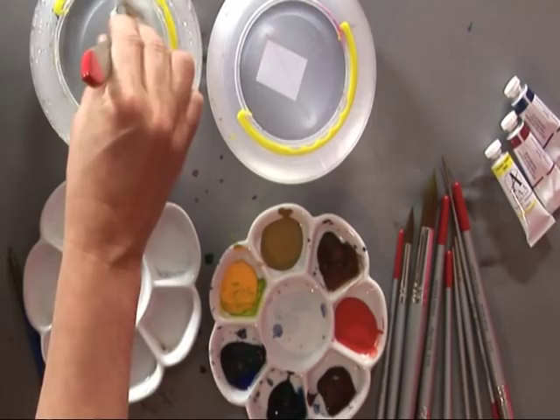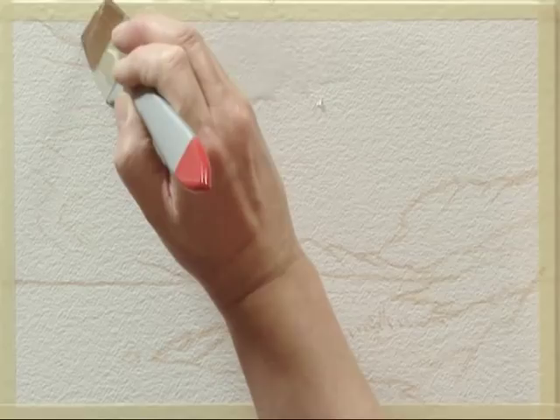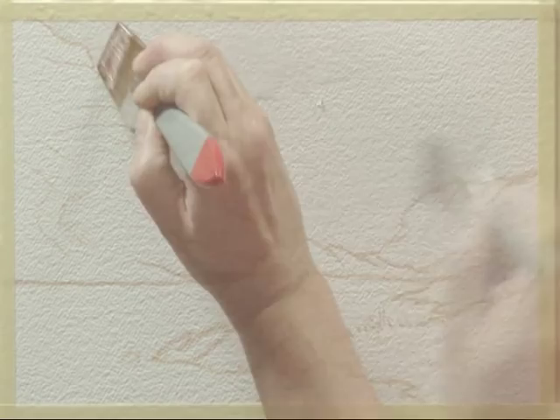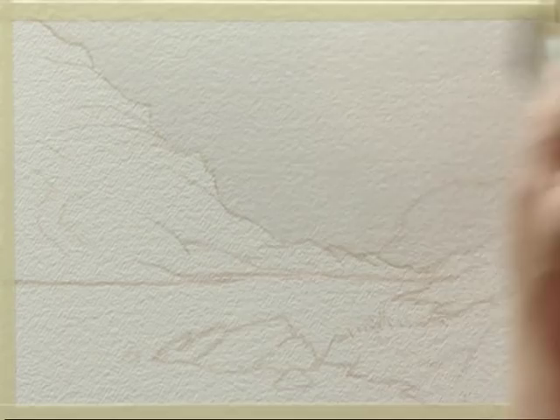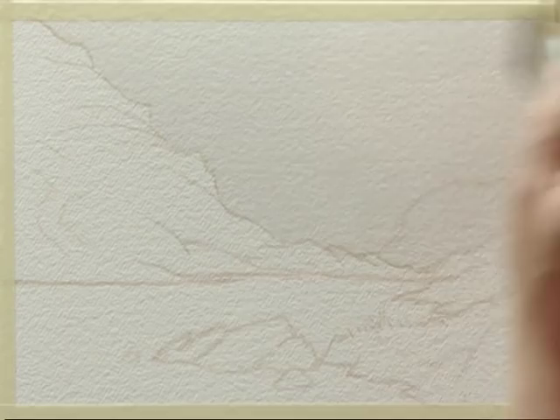I'm going to begin with the sky. This is going to be a wet-in-wet wash and it's going to consist of cadmium yellow, cadmium red, and French ultramarine. I'll begin by wetting the sky — I'm going to take it down to the edge of the hillside but over the distant hillside. I'll make sure it's thoroughly wetted because it'll be drying off as we speak. I'll use a nice big flat brush for this kind of wash.